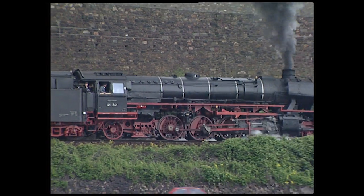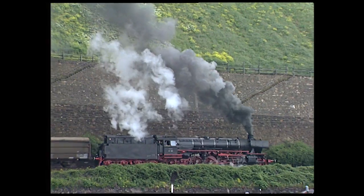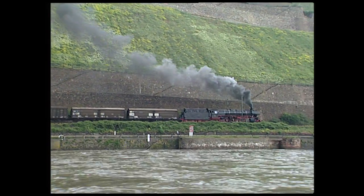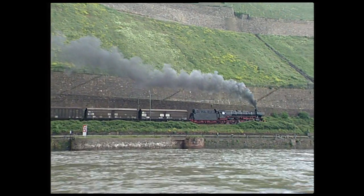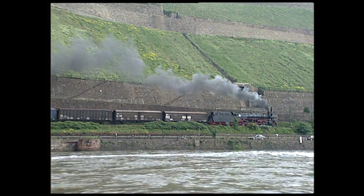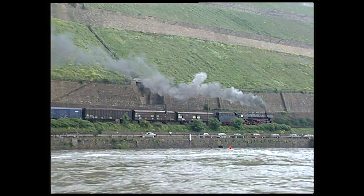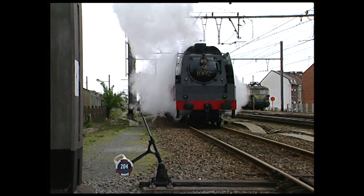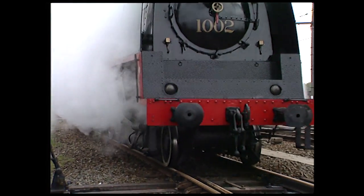A trailing axle with inside bearings supports the back end of the German Class 41. This axle is contained in a bissel bogie that swings sideways in curves. This Belgian Class 1 has an American Delta Trailer truck with outside bearings. There is also a centering device at the back.